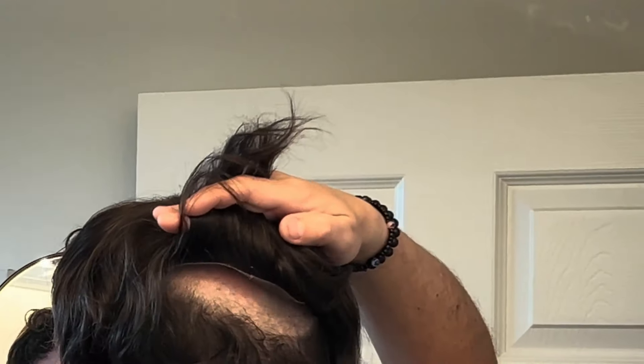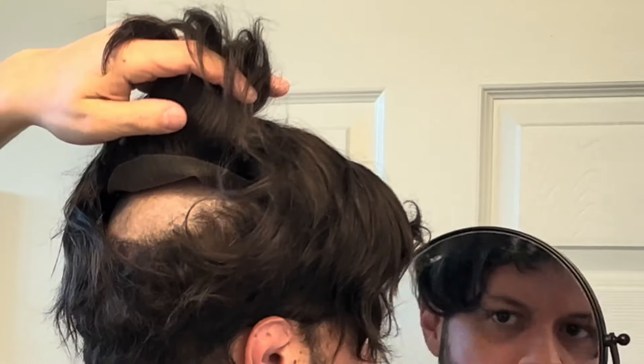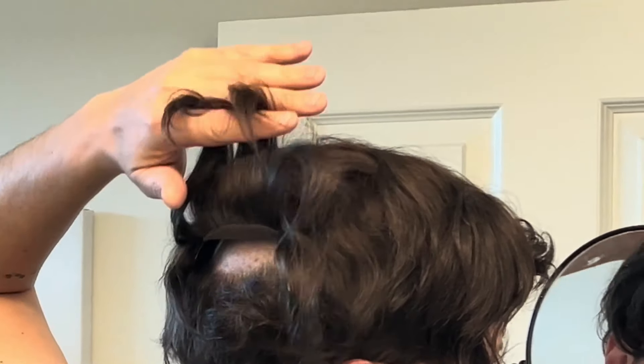I grab the same mirror and try to look at the back. You can see it's sitting perfectly in the back of my head. I can check the other side as well — it's sitting perfect. So I know in the back it's perfect and everything is in place. Now I'm going to place the system aside and start applying the tape on the sides.